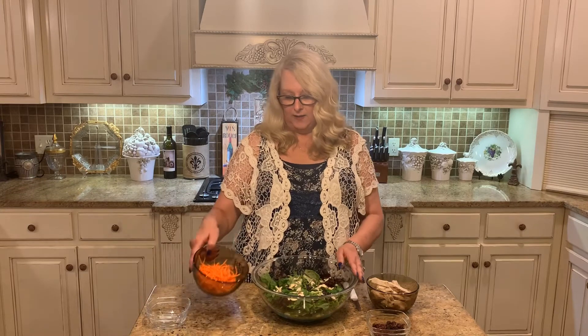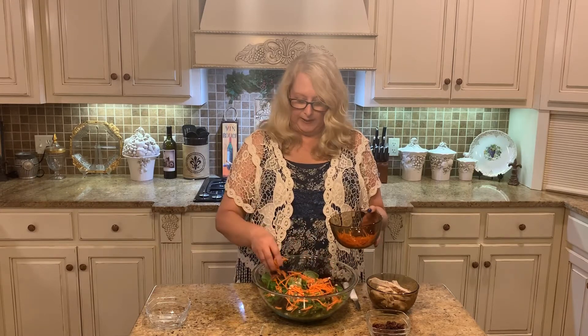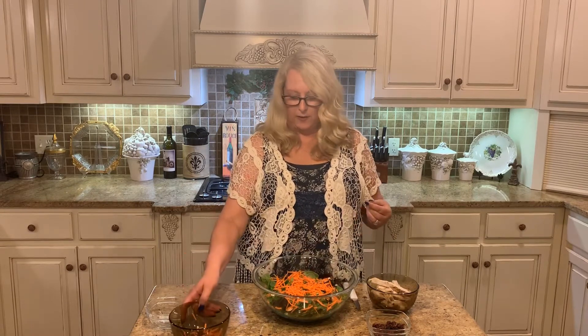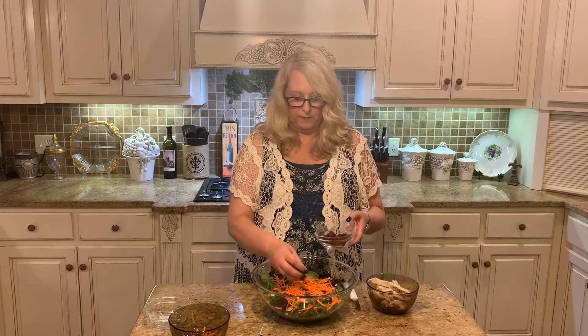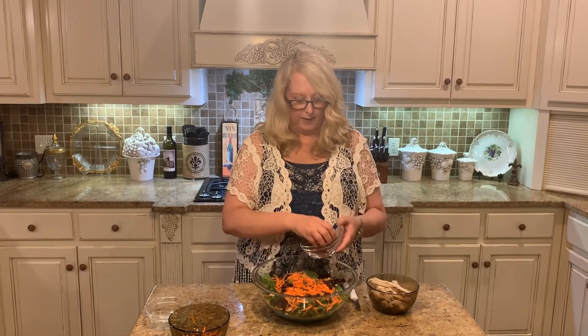I like lots of shredded carrots to give it some good color. If you don't like carrots, you don't have to add it in. Then I'm going to go with our dried cranberries. Another option for fruit is you could do some fresh apples chopped or mandarin oranges in the salad. I've done that and that is excellent as well.